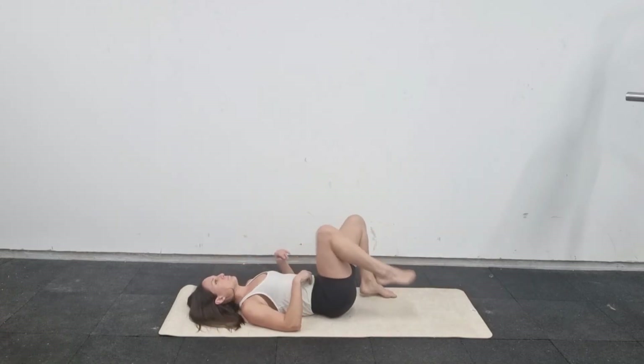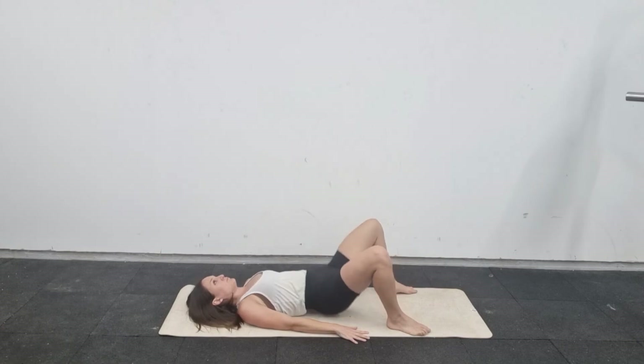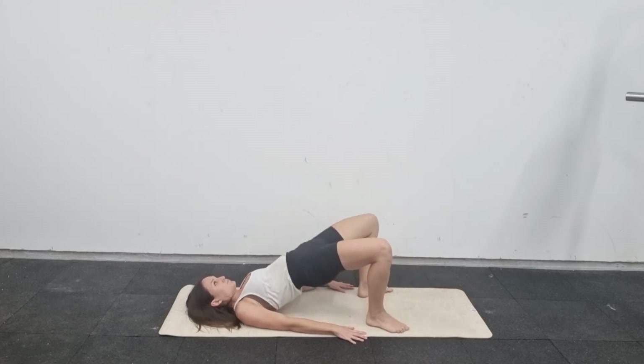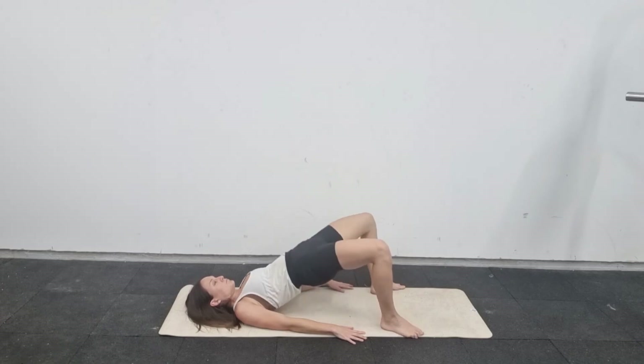From here, lie down on your back to finish the mobility section. We're going to do 10 glute bridges to warm up the glutes. Make sure your feet are about shoulder-width apart — the same distance as in the deep squat — and your knees are at 90 degrees. Squeeze your bum up to get your glutes nice and warm.